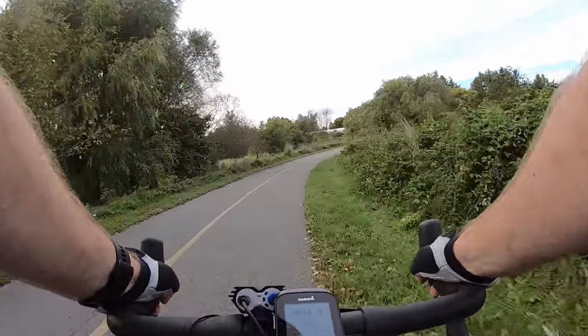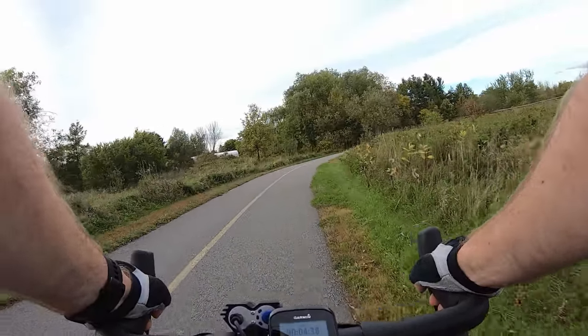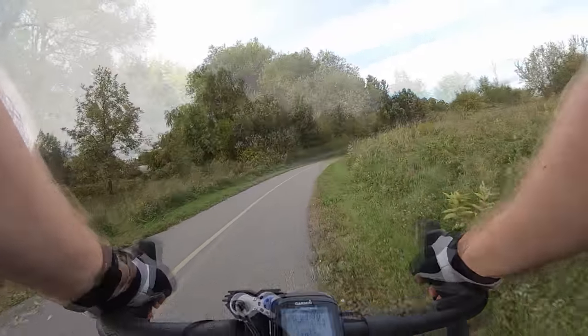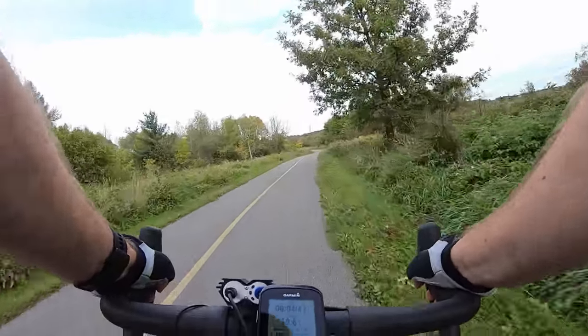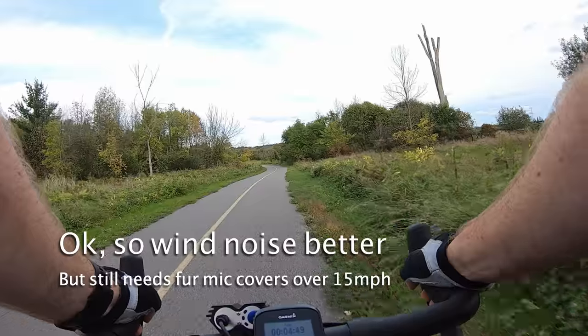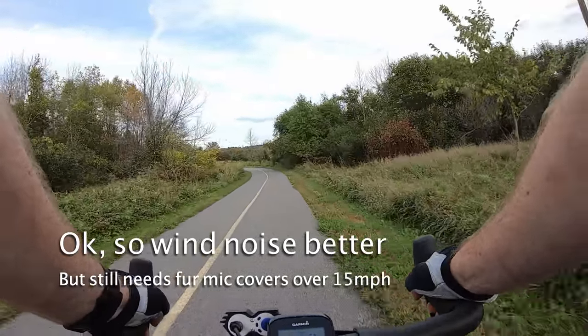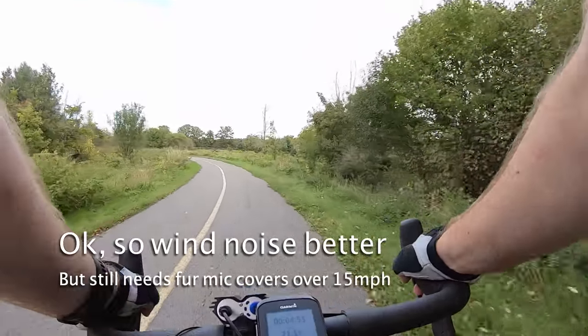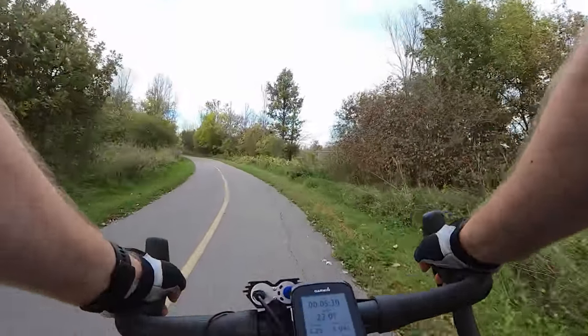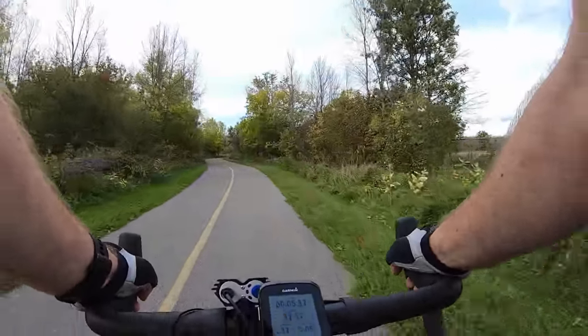We're doing about 18 miles an hour, which is 27-28 kilometers an hour. Now we're about 32 kilometers an hour, 20 miles an hour. Heading out to a CX practice skills clinic.